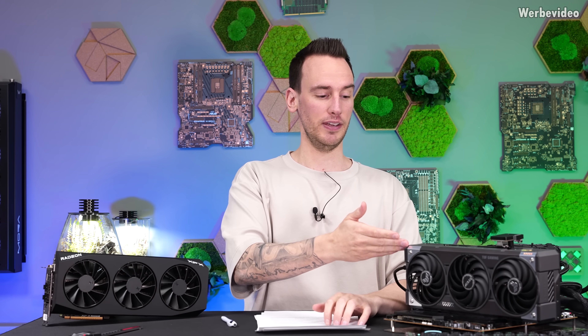Hi and welcome back to a new video. Today is a special day, because we can not only talk about the RX 9070 and the RX 9070 XT, which I have right next to me on the table, but also about the RTX 5070, which I have here.